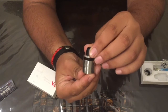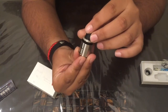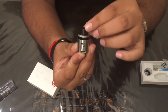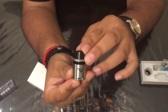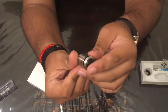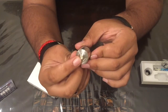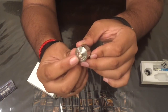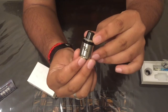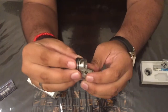And there she is. This RDA is primarily made of 304 stainless steel. Up here you have your 18-degree airflow — nine holes on each side. You have a very wide bore drip tip. Here's the base; this is silver-coated copper and it is adjustable. Here's the bottom airflow I was talking about, and you have this inner barrel — this is how you adjust your airflow.